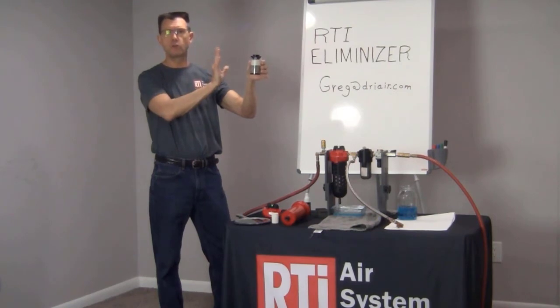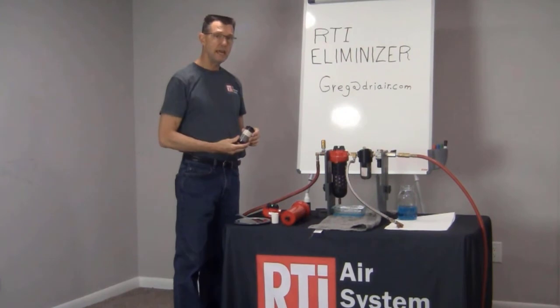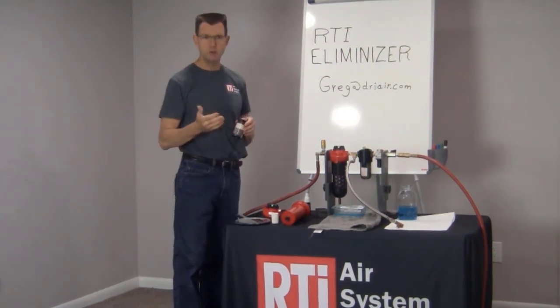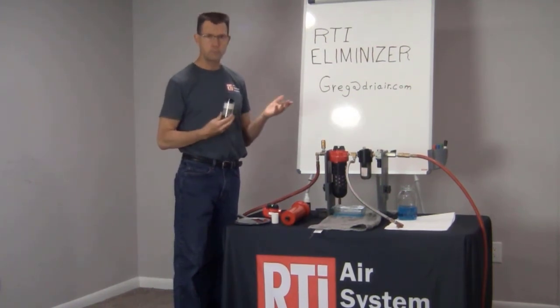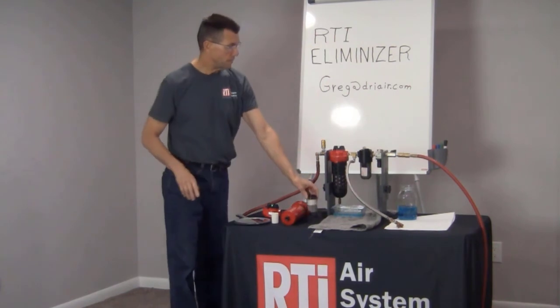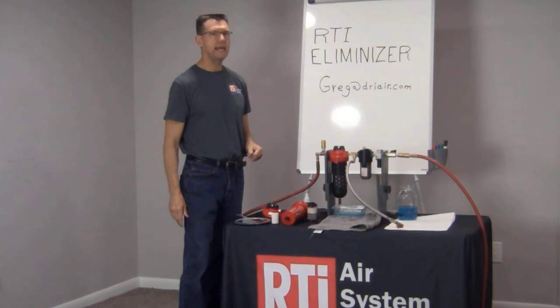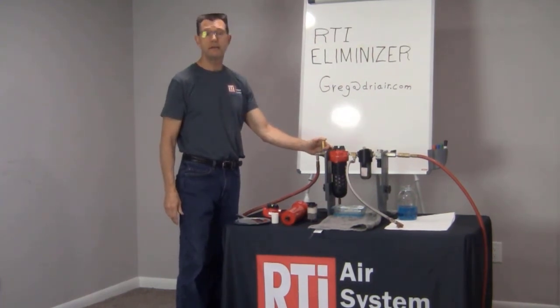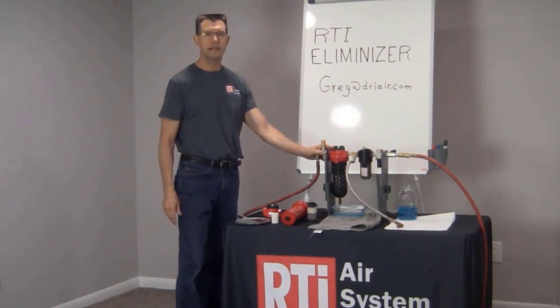You can even follow this up with a coalescing filter if you want to stop oil as well. If you need any help or need somebody to come into your factory or your shop — whether it be a body shop or a factory — try to reach me. You can get me at Greg, G-R-E-G, at Dry Air, spelled D-R-I-A-I-R dot com. I'll be looking forward to hearing from you, and if you need some help in your shop, let me know and I'll be glad to come and visit with you. Thanks and have a great day.